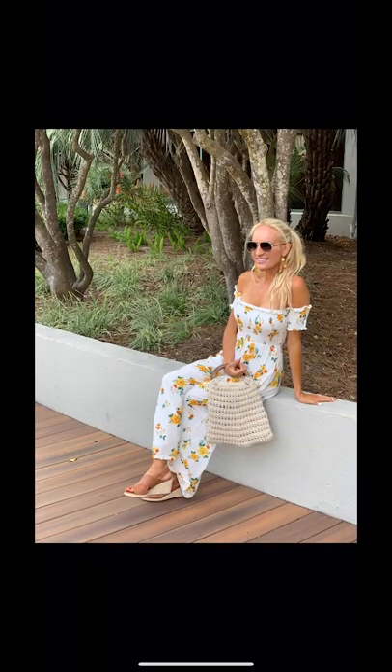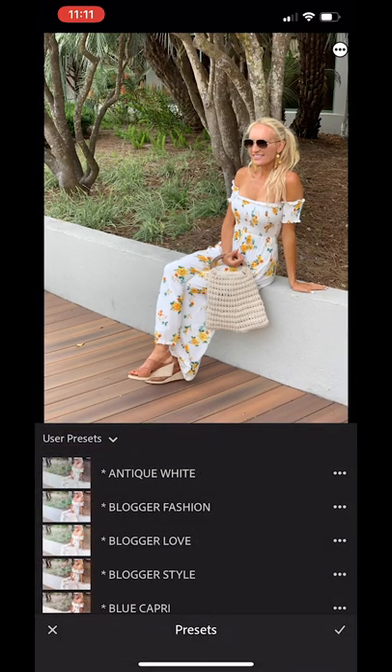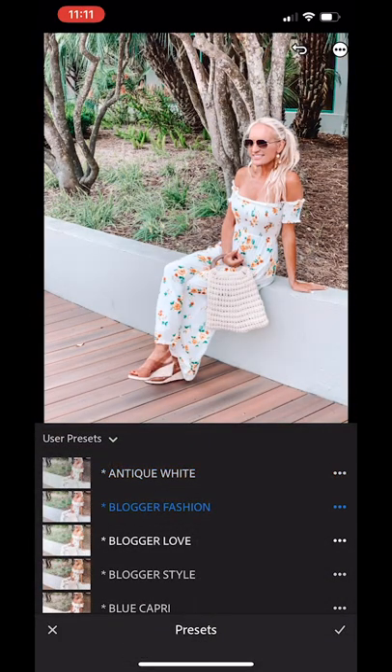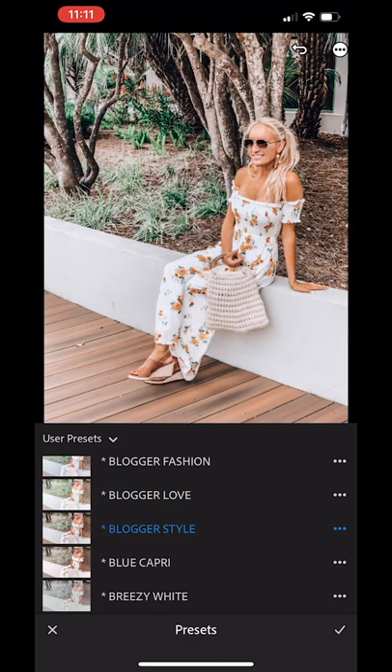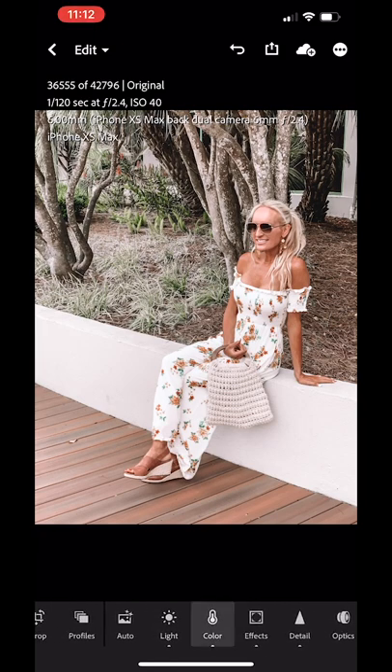The last clip is showing you how to apply a preset and then how to adjust your skin tone. Here's the picture I'm going to use, and the first thing I'll do is go to the bottom at presets and click through some different presets to see which one I like best. I love blue capri — it really bronzes your skin — but for this one, I already had a tan so I look a little bit dark.